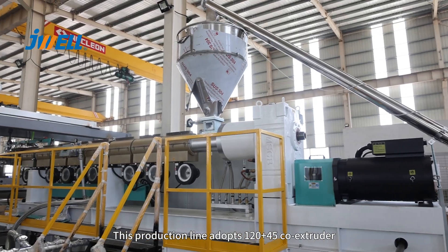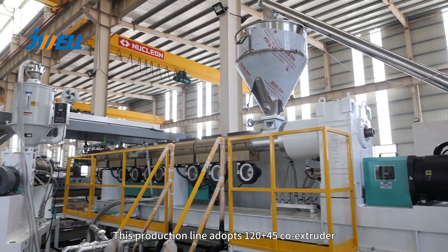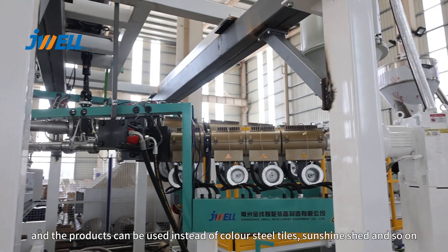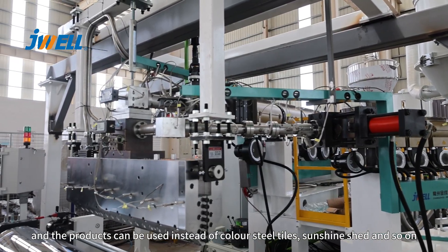This production line adopts a 120 plus 45 core extruder, and the products can be used in standard color steel tiles, sunshine shade, and so on.